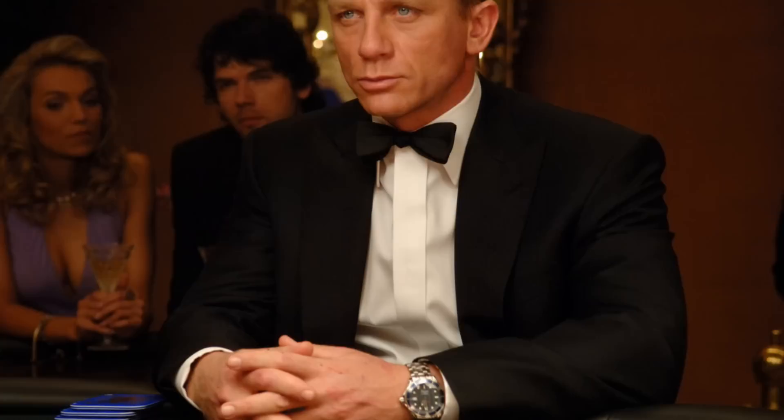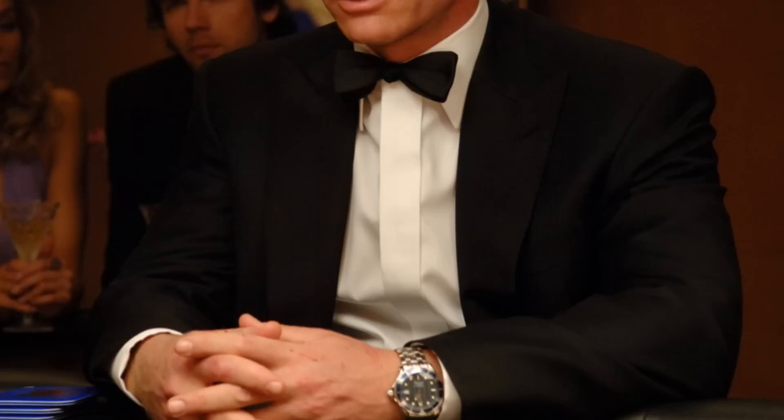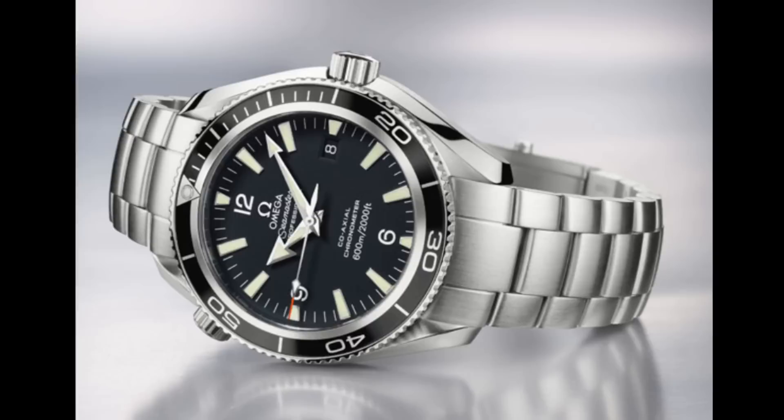Throughout the rest of Casino Royale, we see an updated version of the 300M — again with blue dial and bezel, but now with some red text, lengthened hands for legibility, and the new coaxial movement. At this time the coaxial movement was based on earlier movements just with the coaxial escapement, rather than the fully in-house modern movements of today. Nonetheless, this was a very groundbreaking watch and a real development for the 300M, and Omega were keen to present it in this light.